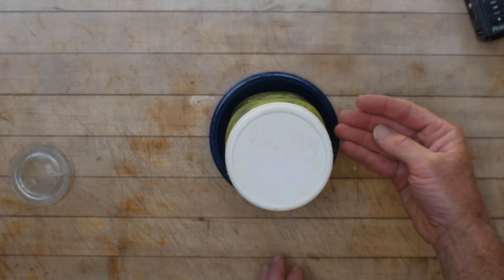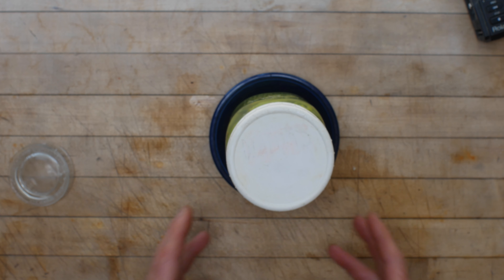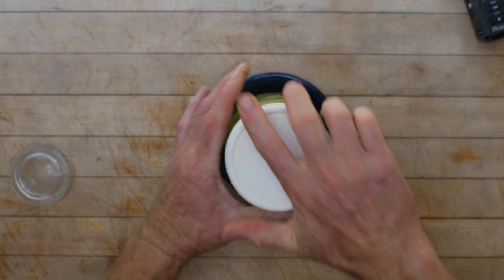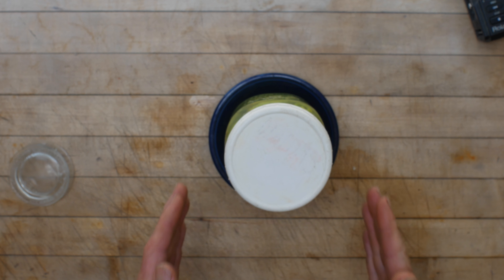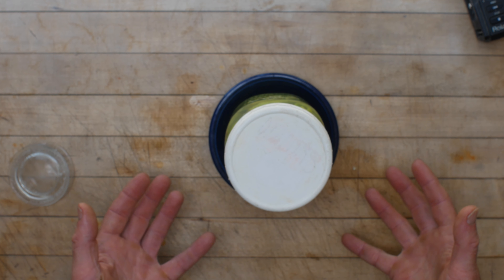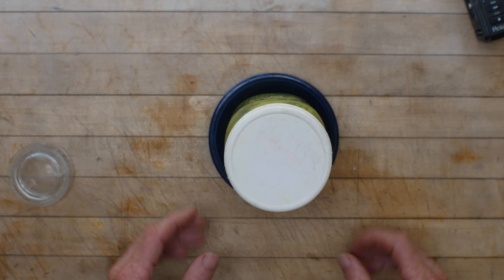Screw that down very lightly. This is going to require some management, especially with peppers, because they have to kind of fill partially with liquid. So this liquid level is going to drop here. With any ferment like this using this system, you have to manage how tight this is and change it at some point. I'm going to just barely tap that snug — just when I feel it catch — and leave it like that. Tomorrow morning I'll take this and pack it a little bit more, and you'll see a bunch of air come out of the peppers.